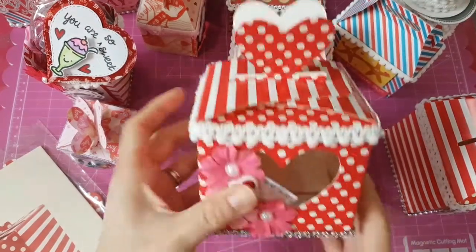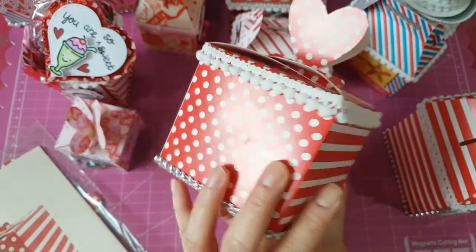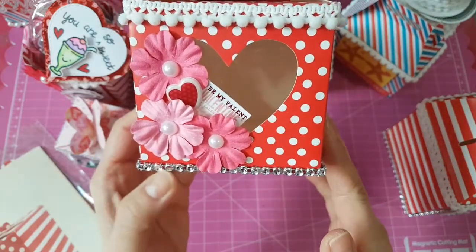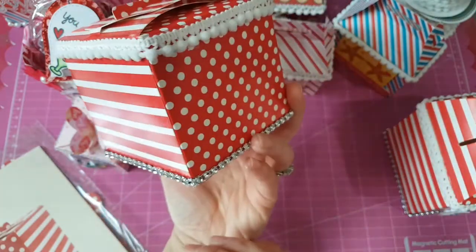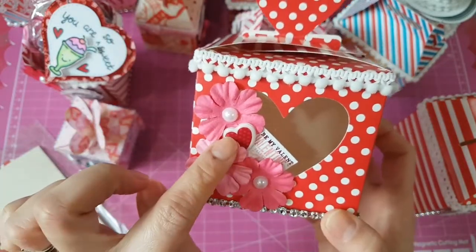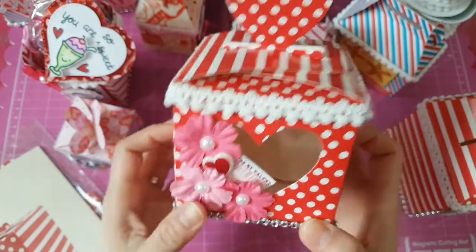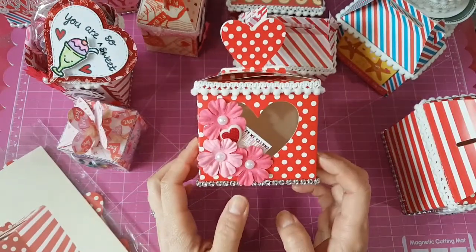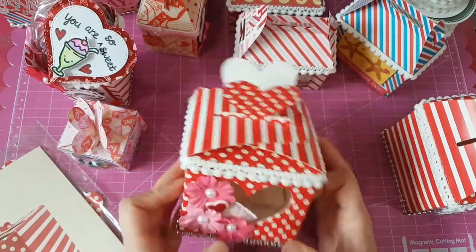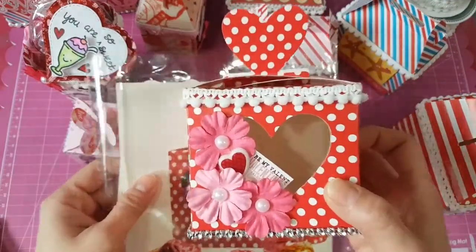I'll show you the box that I altered. I put the trim all over it — the upper part and the lower part — and I just added silver bling. I put a Michael's flower, a heart sticker, and a 'Be My Valentine' cutout from Martha Stewart paper. That's the first one I altered.